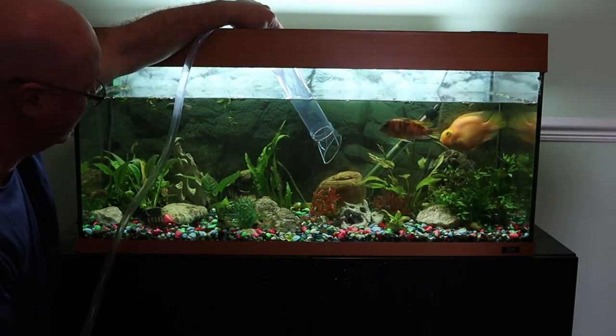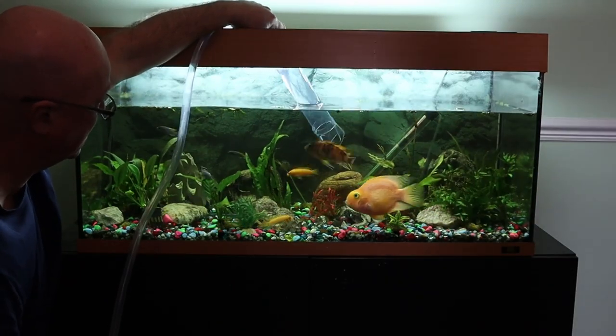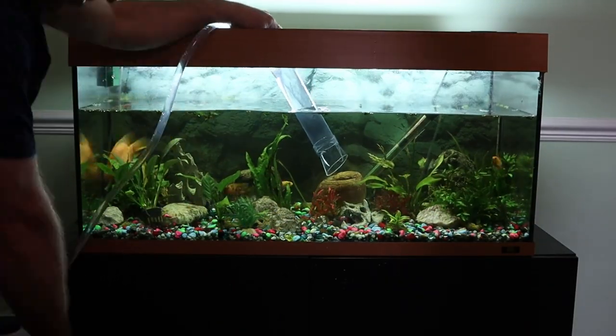We're draining down the majority of the water first. We want to keep some of it to put back in so that the fish are as comfortable as possible in their new environment.